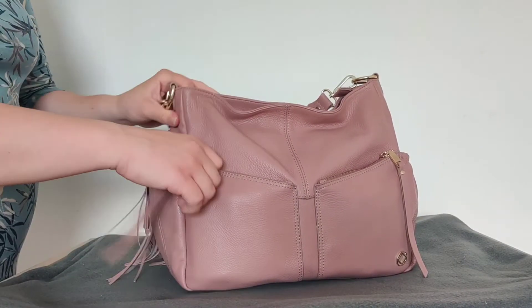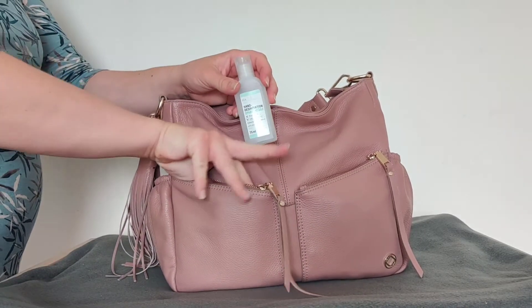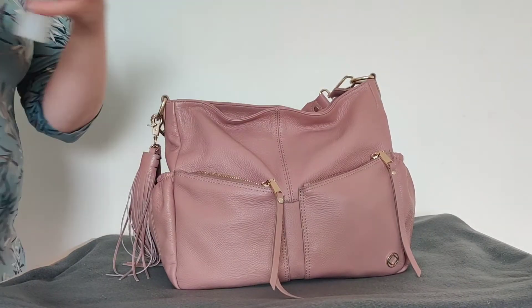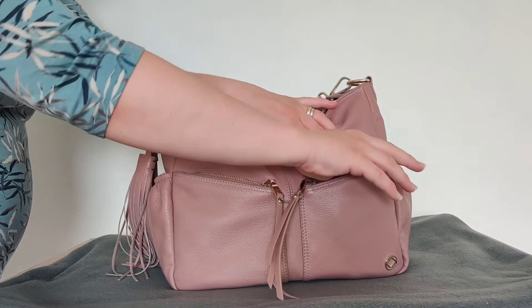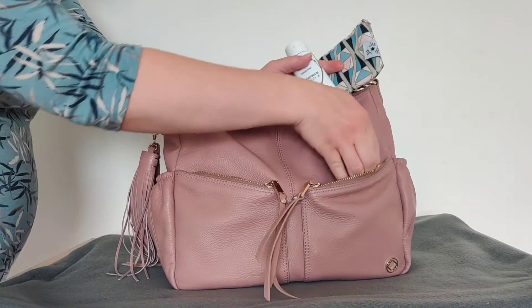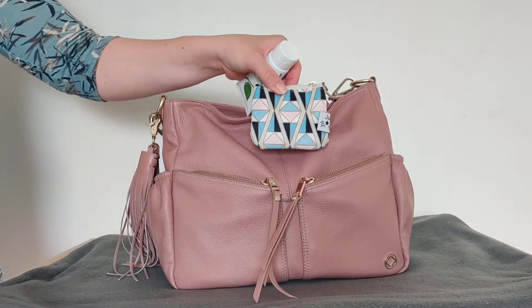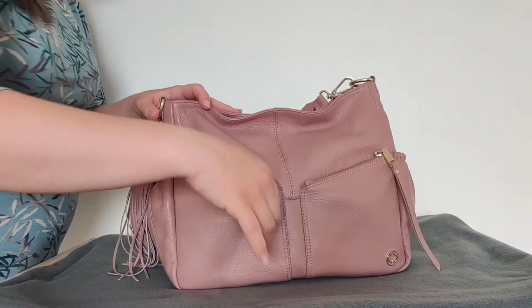In the front zipper pockets, in one of them I have hand sanitizer and a travel manicure set. In the other one I have hand lotion and a small set piece in the Jujube rose-colored glass print with hair ties and lip balm.